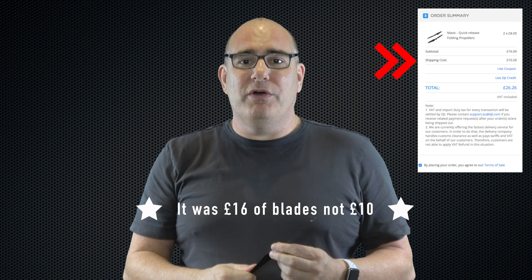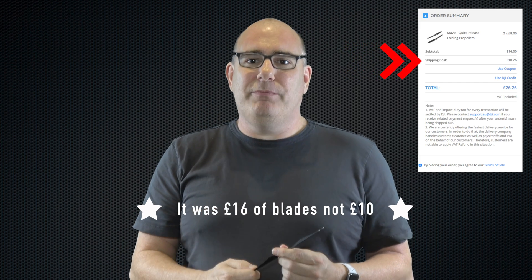They're not that expensive. This set of two blades from DJI was about £9 or $10 to $11. One tip I would give everybody is don't order them from the DJI store. Here in the UK, for £10 worth of blades they wanted £10 postage. Whereas I went on Amazon — I'm an Amazon Prime member — £10 worth of blades, free postage, and it came the next day instead of in three weeks like the DJI store normally does.